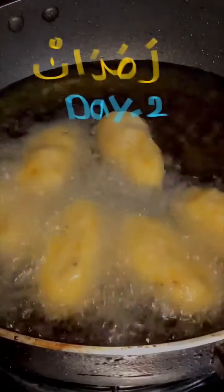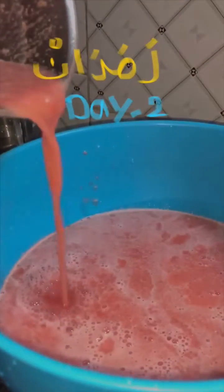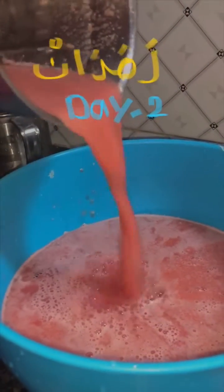Guys, we will see this special juice. I think it's watermelon juice. Now we fry chicken in a bowl.